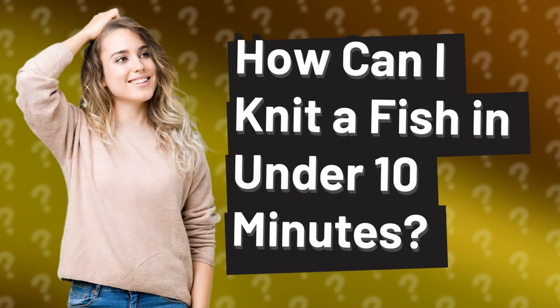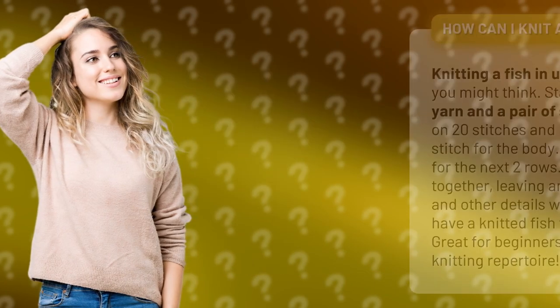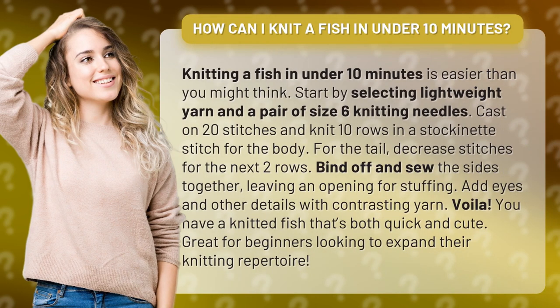How can I knit a fish in under 10 minutes? Knitting a fish in under 10 minutes is easier than you might think. Start by selecting lightweight yarn and a pair of size 6 knitting needles.